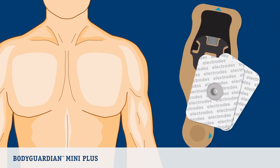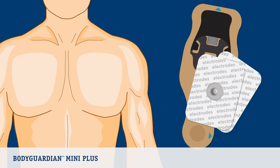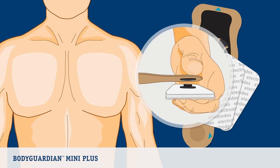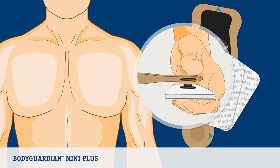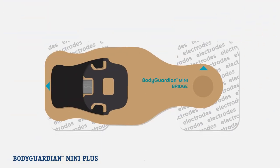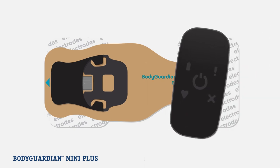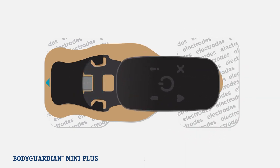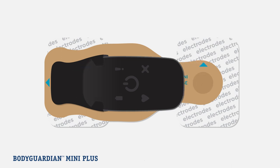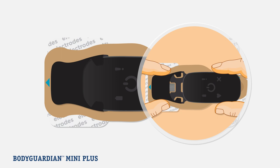Now that you have decided on a monitor placement and prepared your skin, let's snap the ECG electrodes to the bridge, then attach the monitor. Before inserting the monitor, you will need to firmly attach two electrodes to the top and bottom side of the bridge until you hear a snap. Next, slide the monitor into the back molding of the bridge until the micro USB connector on the bridge is inserted completely into the monitor. This is most easily accomplished on a flat surface, like a table. To line up the micro USB connector with the port on the monitor, you may need to wiggle the monitor slightly to align. To ensure a good connection, pinch together with thumb and index finger.